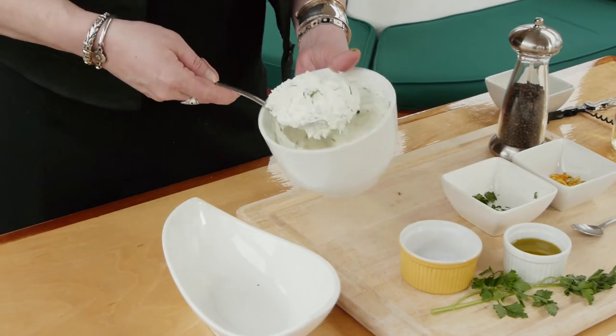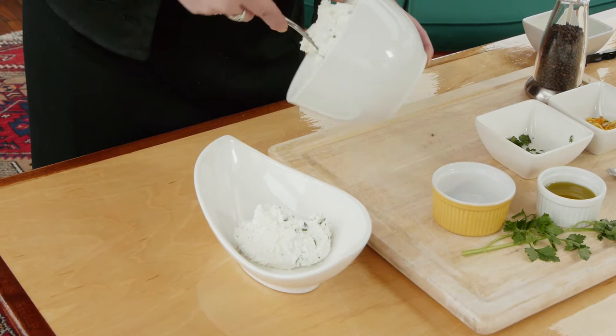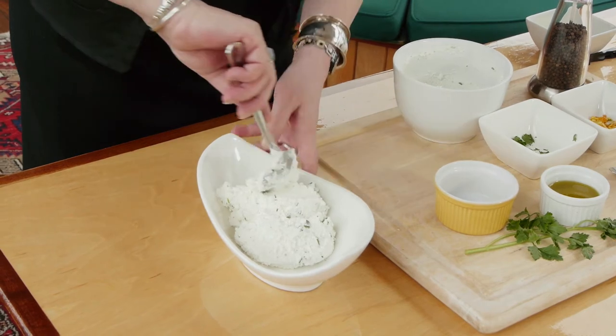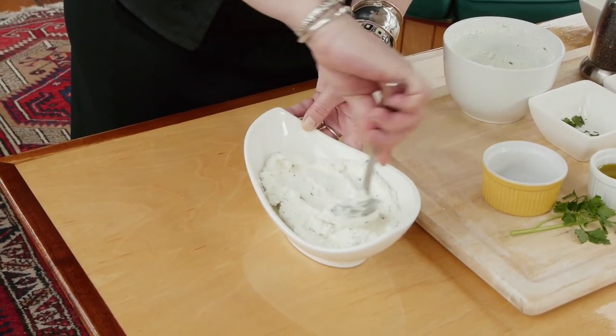Now to serve it, we're going to put it in this bowl. Just make sure you have it evenly distributed.